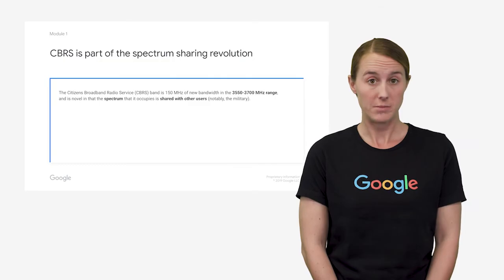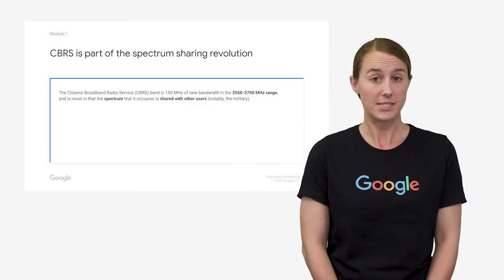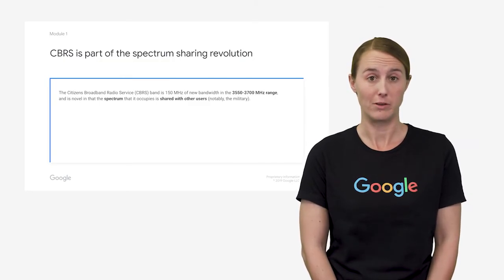The Citizens Broadband Radio Service, or CBRS, is a special frequency band with an exciting new purpose, and it's part of what we're calling the spectrum sharing revolution.